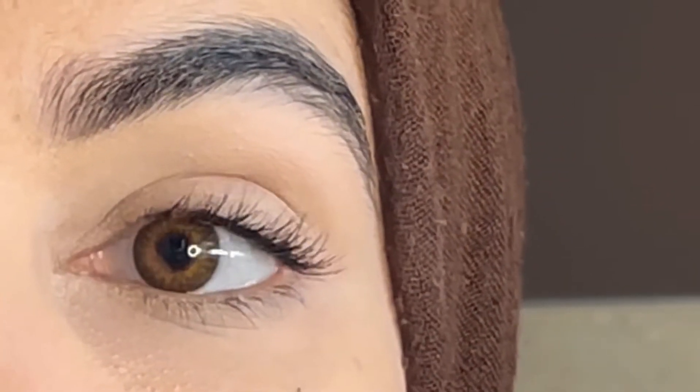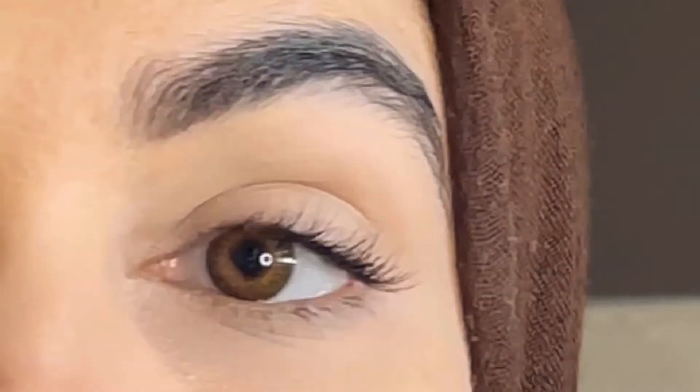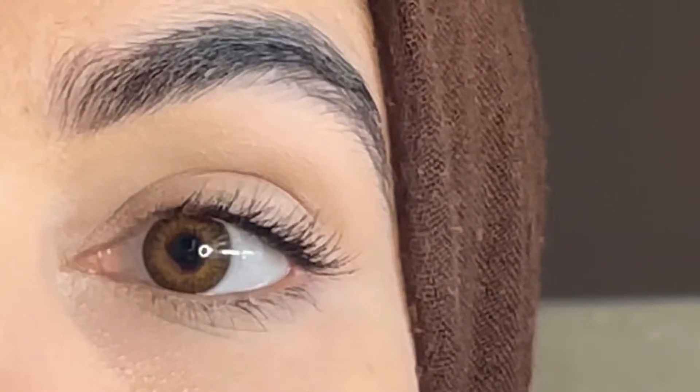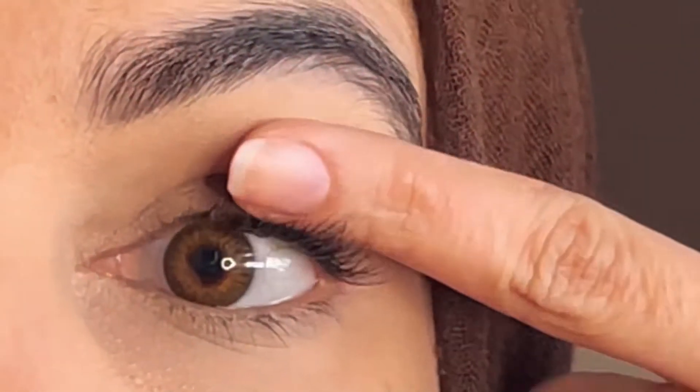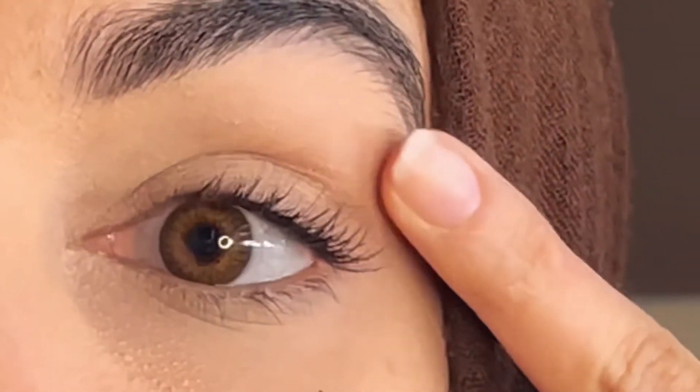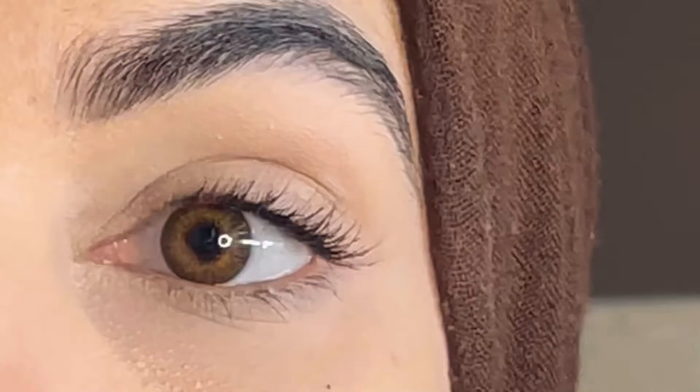Today I'm going to share the amazing discovery I made applying lashes underneath your lashes. They give you such a natural look — you just apply them under your original lashes like this. The best thing is that they look so natural, and if you don't want to apply fake lashes in the traditional way, you can go for this method.